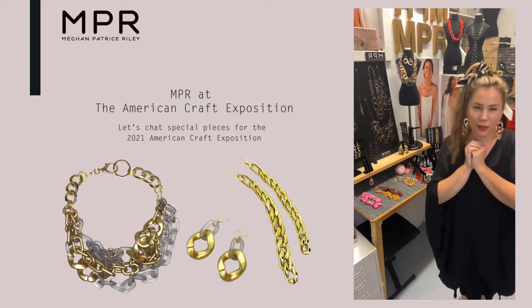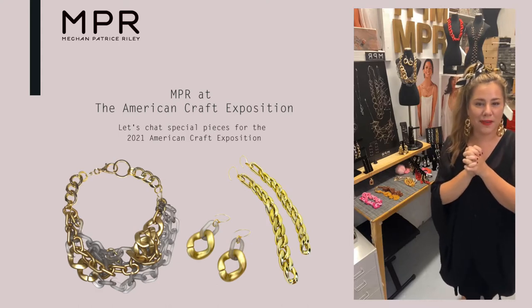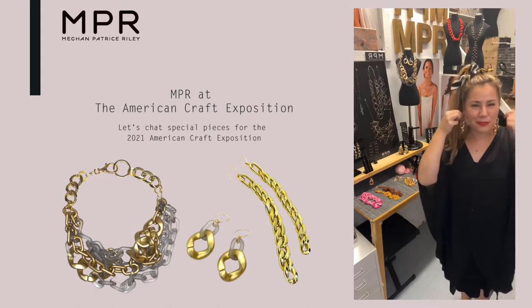Magnet sets — that is like the geekiest thing you could ever get in your stocking. But it was something I was really disappointed in at first as a gift, but then enjoyed so much because it made me think about shape and play and putting things together. It was all these little magnets in different shapes and you had to play with the polarities and you could make little sculptures out of it. It was kind of like an early fidget toy before that was even a thing.